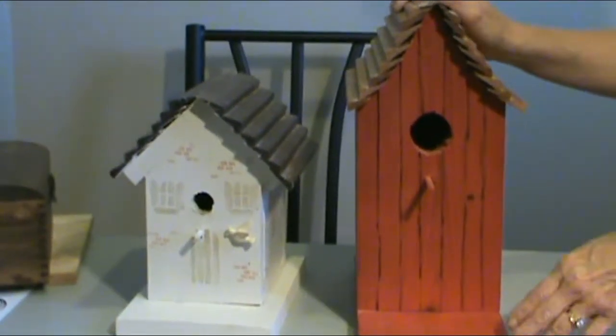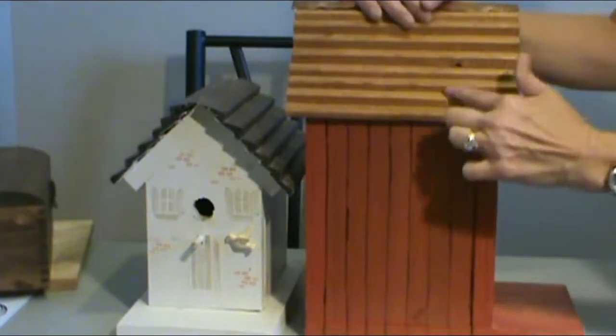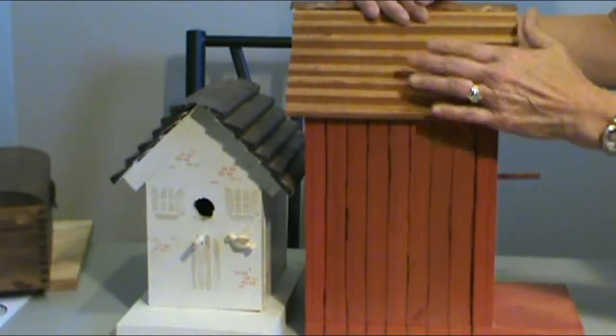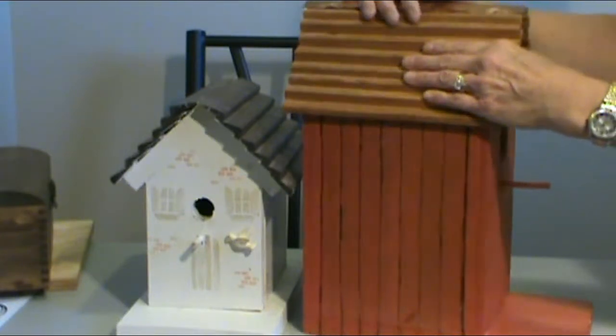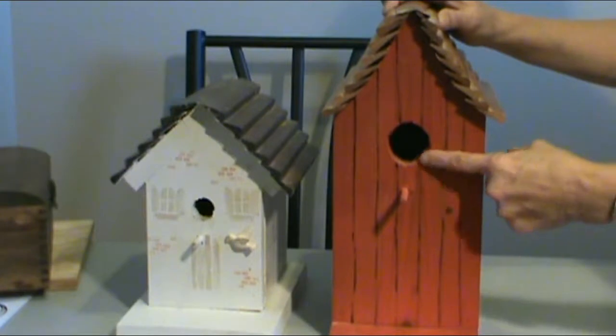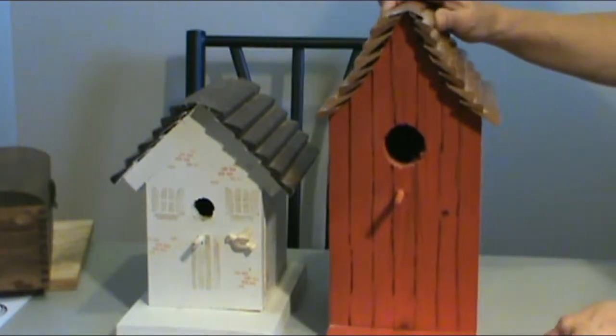I made these two birdhouses from leftover wood from the house. The Amish had some two-by-fours that weren't the same dimension, so they trimmed off the side and they made great roofing material. This one I used a wood burner, etched in the lines, and made it look like a barn.